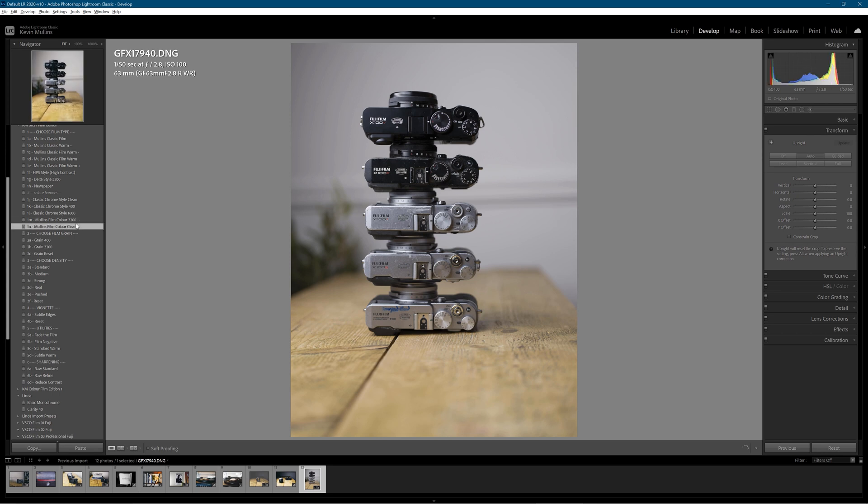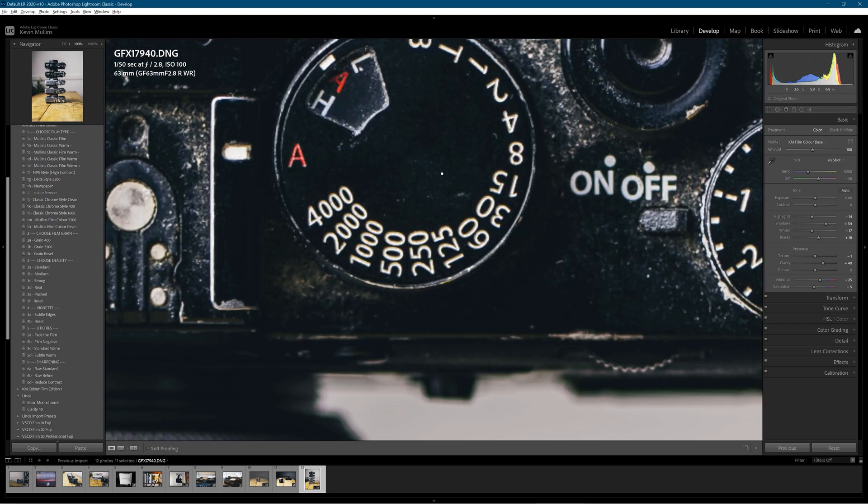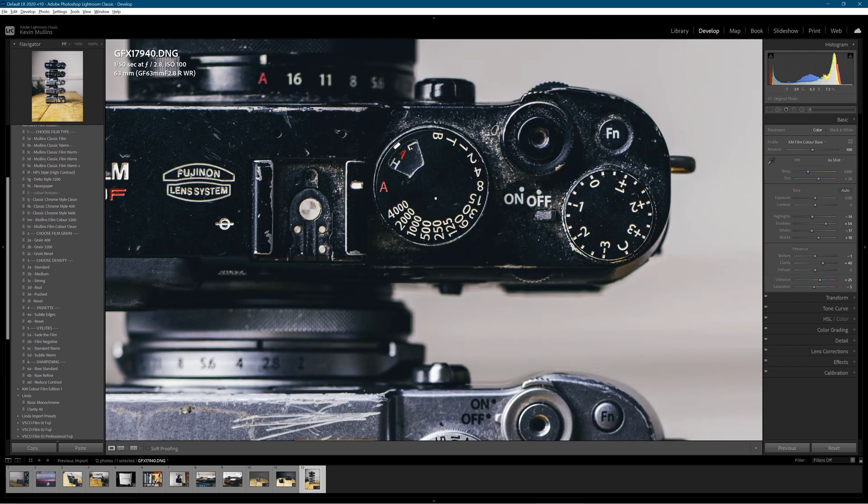Let's just stick a preset on there — a Mullins preset. There we go, nice warm film look. I'll give it a little bit of punch. I'm going to apply the raw standard sharpening and pull the shadows up a little bit. And have a look at that as it renders. Look at that — oh my word. I really, really need to start cleaning this stuff. Much loved, much used cameras. That's incredible, absolutely amazing.